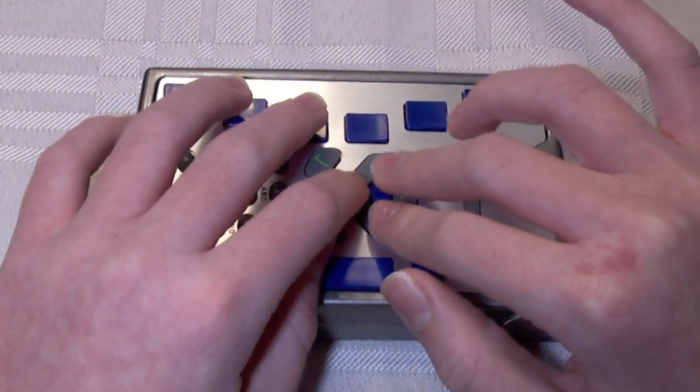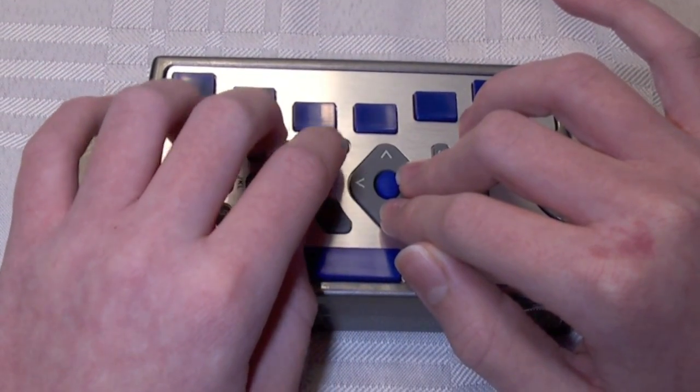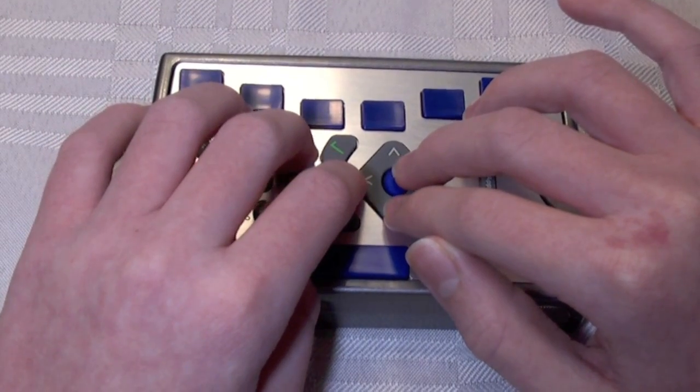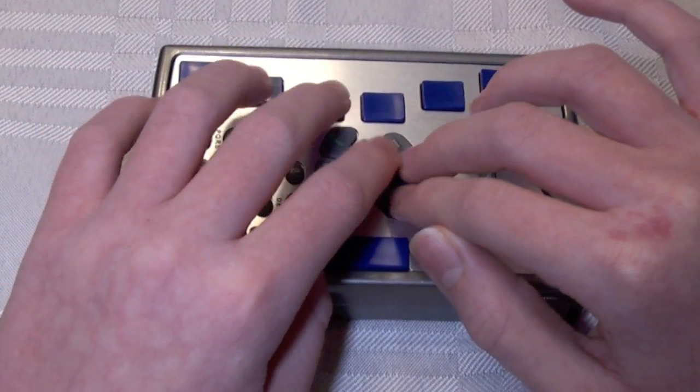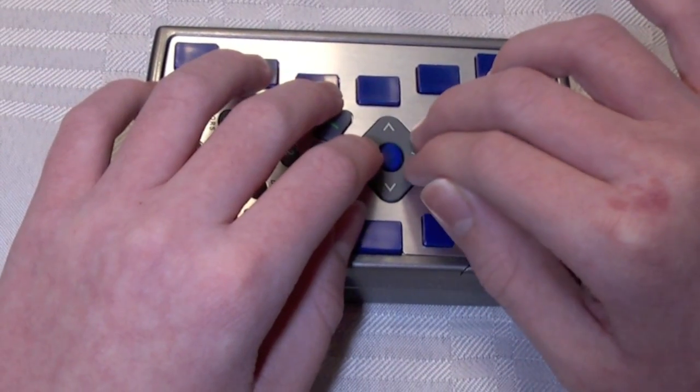So I'm going to down arrow. Incoming mail server type: POP3, 1 of 2. It is a POP3 server, but we need to choose the next option, so I'm going to press the right arrow to Secure POP3. That's the second and last option, and that's what we want, so I'm going to down arrow.